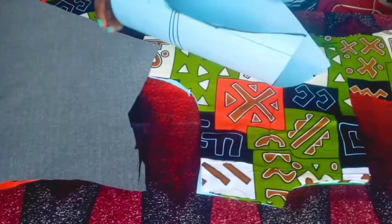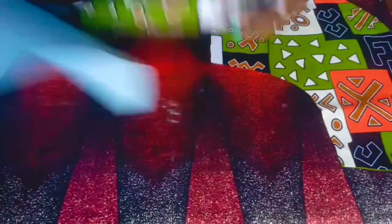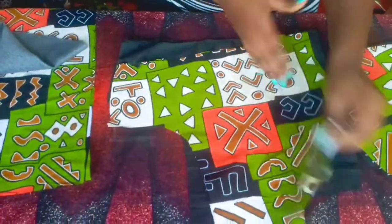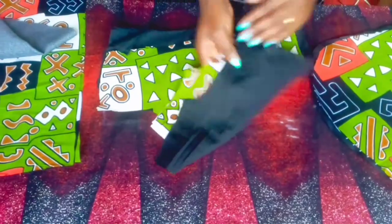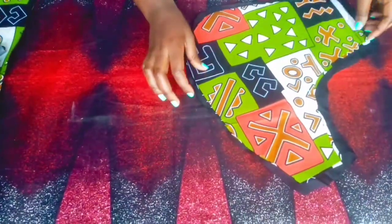I'm going to go ahead and trace out the lining on the front, on the upper part — both the front part and the back part. I've already traced out my lining, so I'm going to stitch it together with the fabric.